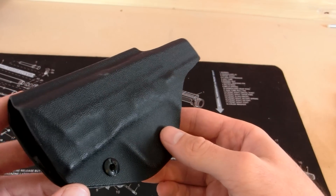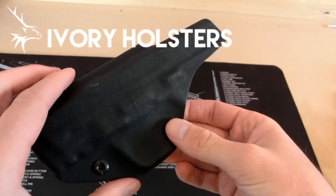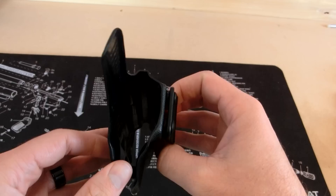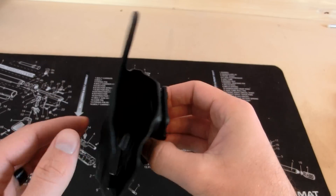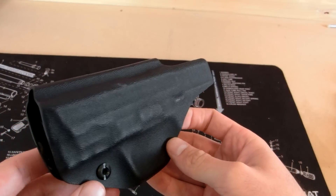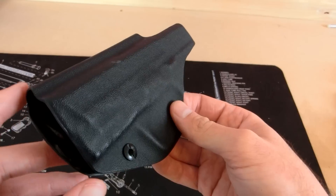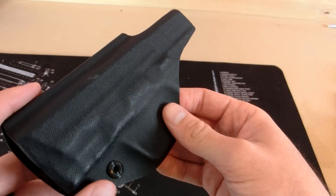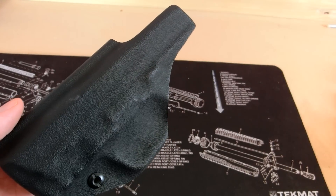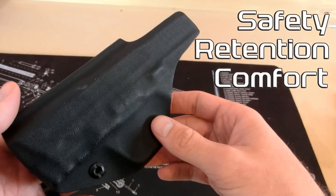Hey guys, welcome back. Today we're looking at a holster manufactured by Ivory Holsters — this is their Imperial design. It's an inside-the-waistband, zero-percent cant, appendix carry holster manufactured for the Smith & Wesson M&P 9c. They make many different types of holsters for different weapons, so check out their website — I'll put a link in the description. We're going to go over this using our four categories: safety, retention, comfort, and concealability.